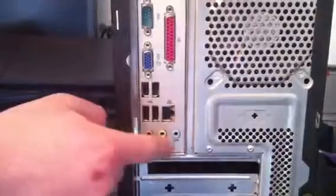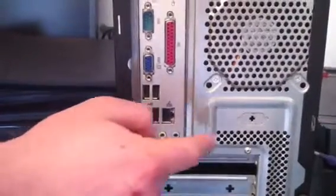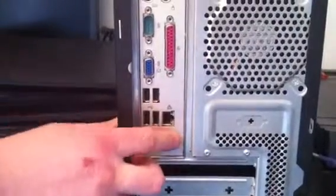Audio always goes in the green plug, which is generally always in the middle. The other two are microphone and audio in, but you will have those on the front as well.